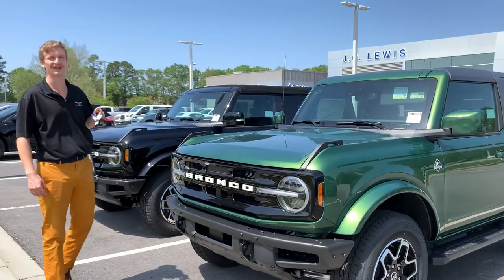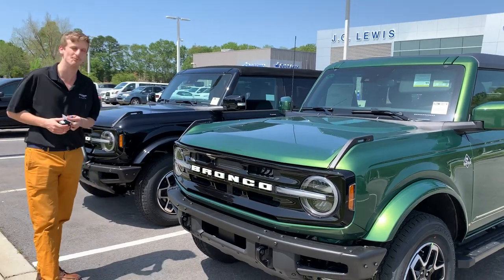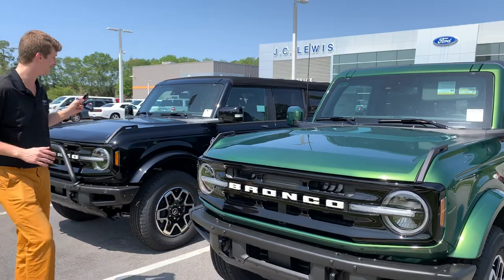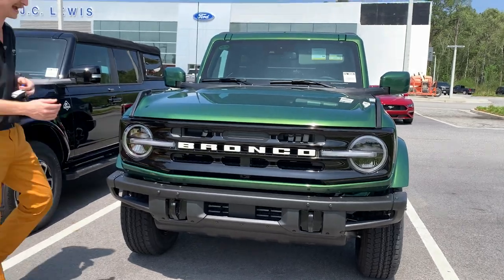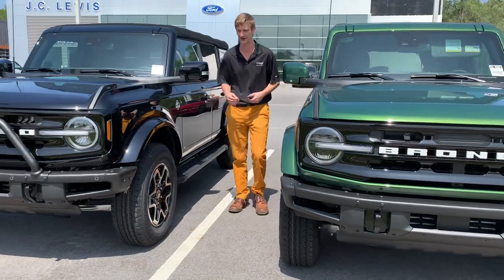What's up guys, Jake by the Car Guy on location here at JC Lewis Court Stage Boat. We've got two beautiful full-sized Outer Bank Broncos. This one is the two-door compared with the four-door Bronco in our Agate Black. This is the Everest Green Metallic two-door Bronco that we have featured here.